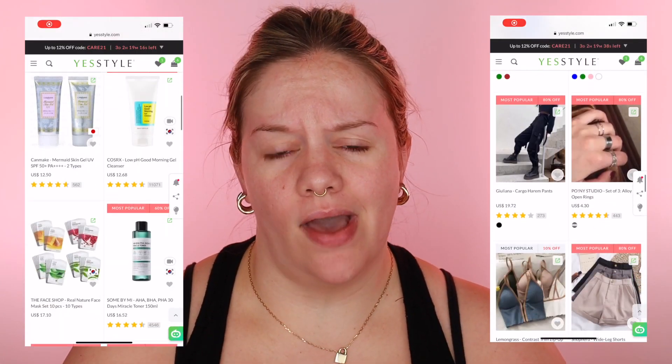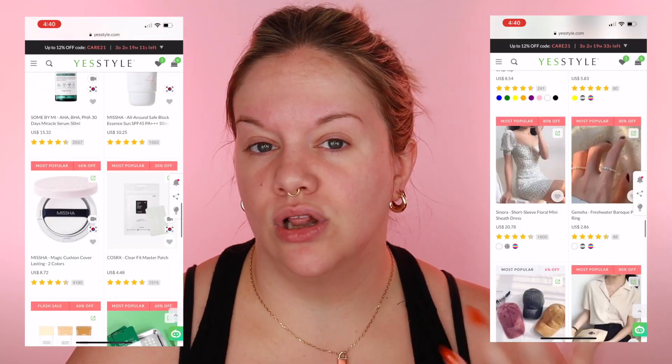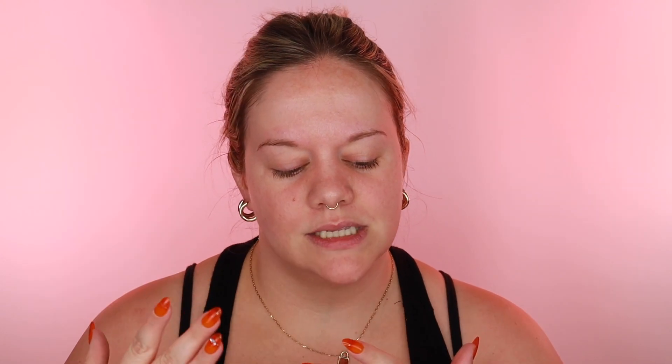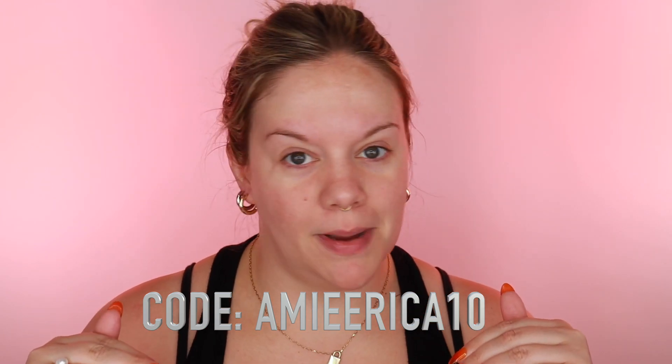It's all snail mucin products. This video is not sponsored but I did get sent these things from YesStyle. If you don't know about YesStyle, you are missing out — they've got all the K-beauty, J-beauty, skincare, makeup, hair care, accessories, clothing, and decor. I do have a code: AmieErica10, and I'll link everything down below.